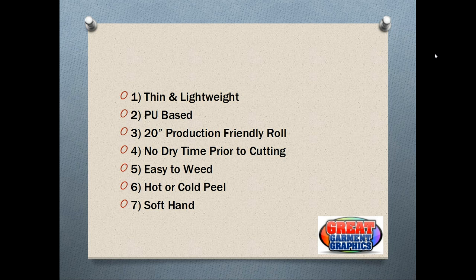It is a PU-based product and not PVC, which is a little more environmentally friendly. While it hasn't been certified CPSIA yet, I do believe that the EcoPrint will have that certification so it will meet those requirements.